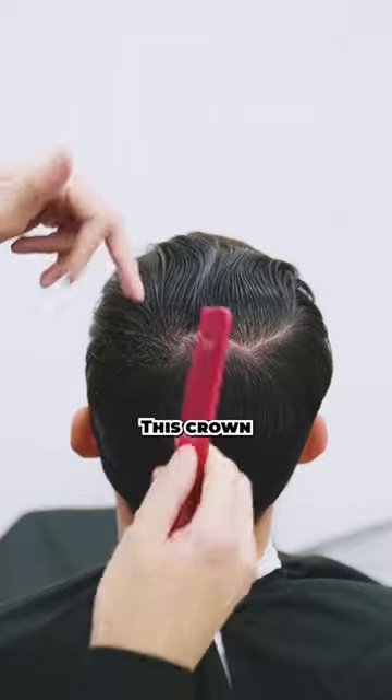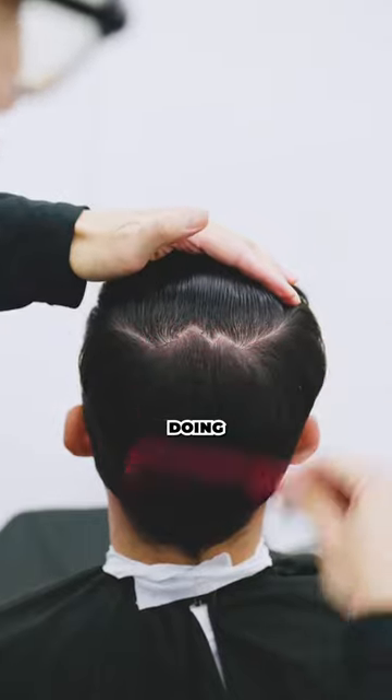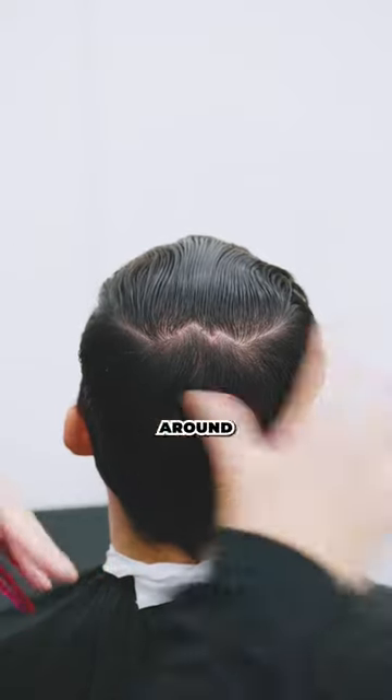Moving on to my left side — this crown goes left to right, so I'm going to follow it. Once it goes down and it goes up. Now what you're doing is allowing the cowlick to actually lay where it wants to lay. And that's how you go about sectioning around the cowlick.